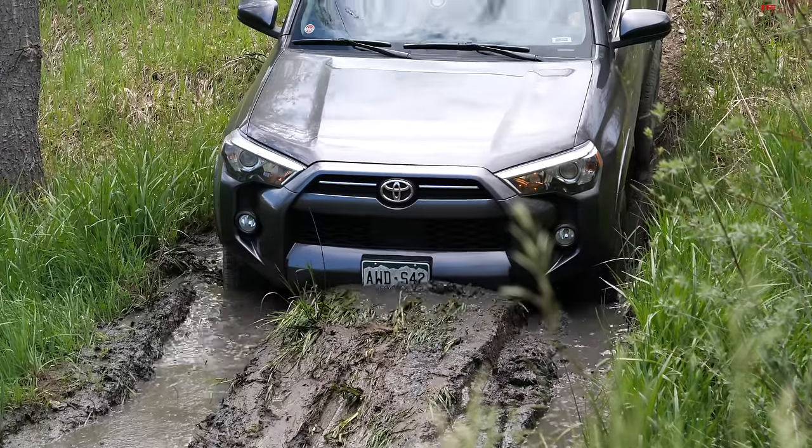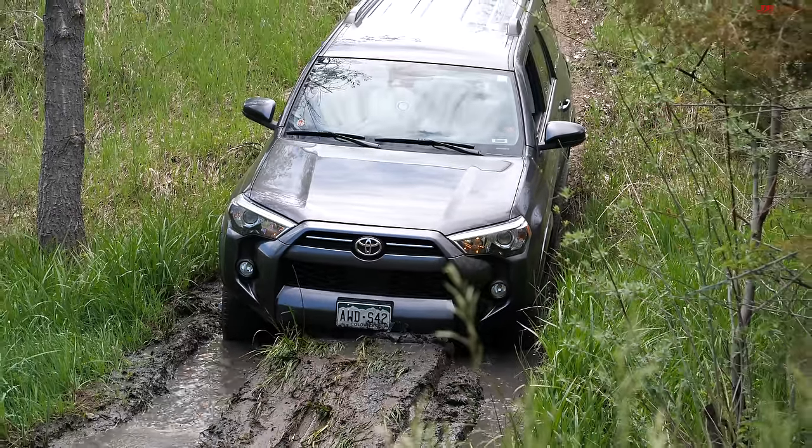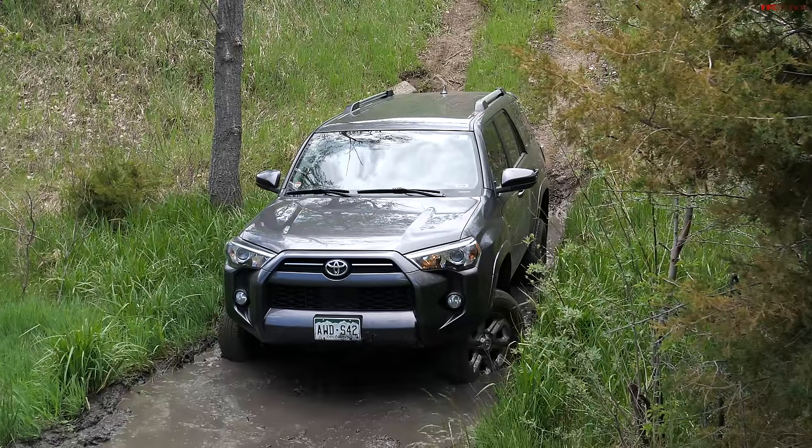Going through the Home Free Hill obstacle — oh man, I'm out of clearance.